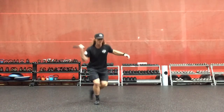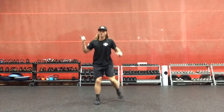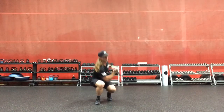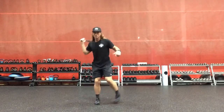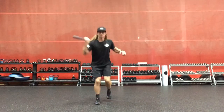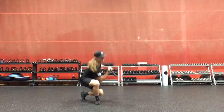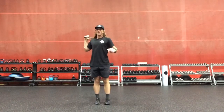We have posterior, posterior medial, posterior lateral — repeating through the sequence: posterior medial, posterior lateral, posterior medial, and posterior lateral.